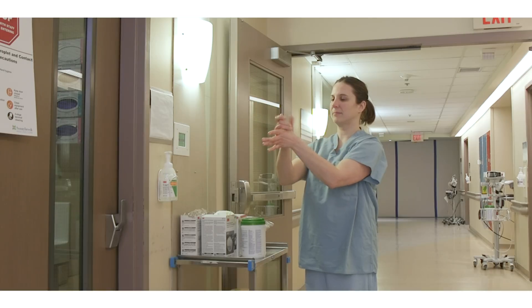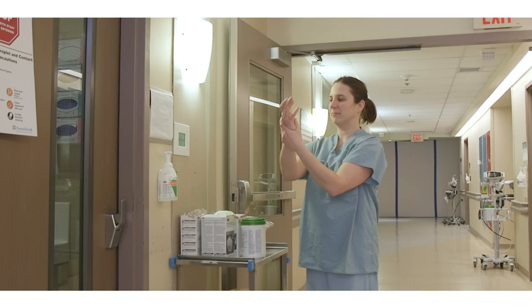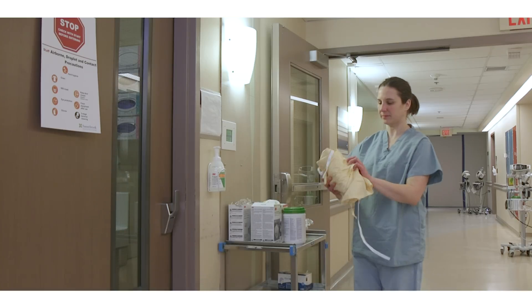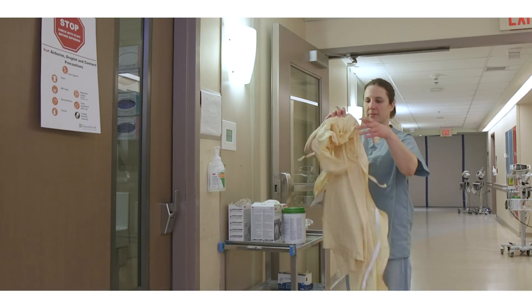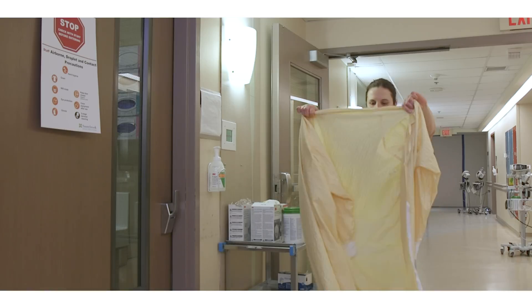Hand hygiene using alcohol-based hand rub is the preferred method. Use soap and water only when hands are visibly soiled. Tie back long hair if applicable. Do not bring unnecessary equipment into the room. Inspect your equipment for any damage prior to donning each piece.